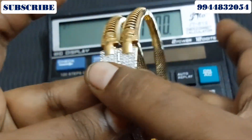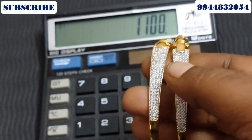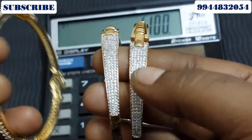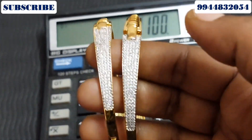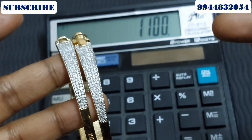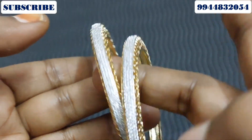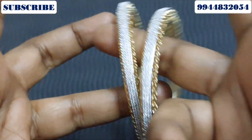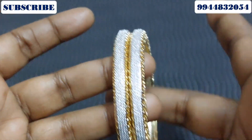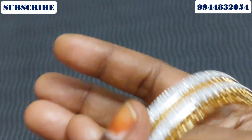This second variety uses a normal stone. We are going to work with Jerkan stones. Next is the second variety of Jerkan stone bangles — this is the first variety of bangles with a nice big bangle design.